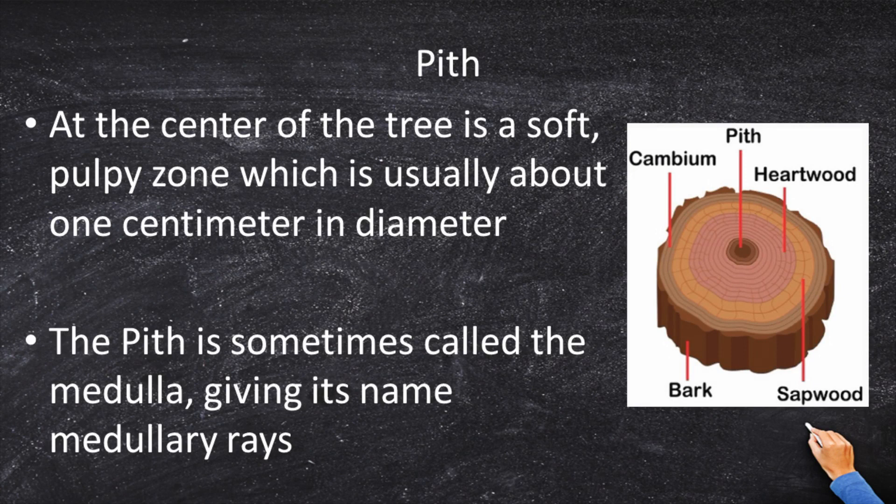At the center of the tree is a soft, pulpy zone only about one centimeter in diameter. The pith is also called the medulla — just like the medulla in your brain, which is small and soft as well. So the pith or medulla is the center of the tree. Memorize this diagram cold, because this is going to be a question on the FS exam: outer bark, inner bark, cambium, sapwood, heartwood, pith. Make that a song and don't forget it.